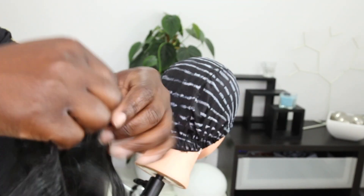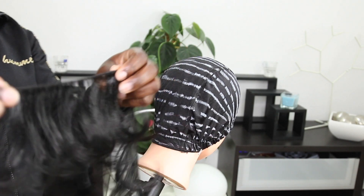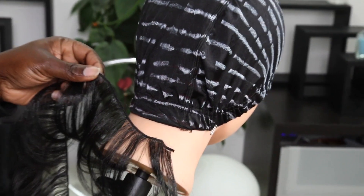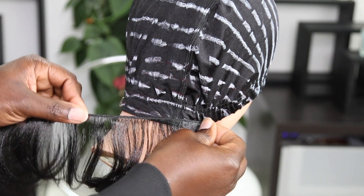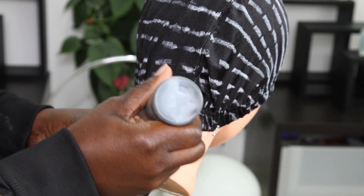Alright guys, so this is how the hair came — there's something I will be showing you guys later, so just stay tuned. This is me basically showing you guys how I'm going to lay the hair down. I want it bob, and if you want it flip that's going to be a different thing, but for the sake of this video I want it bob and this is how I'm going to be laying the hair down.